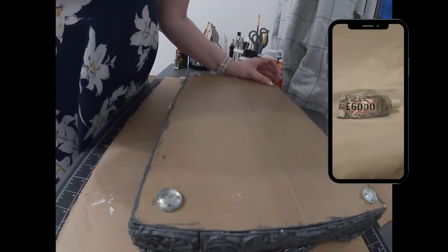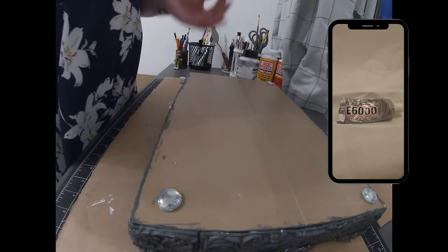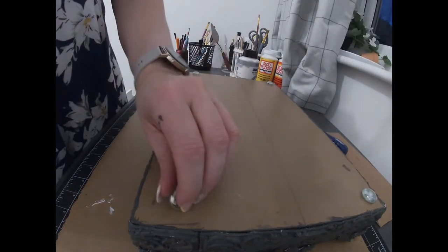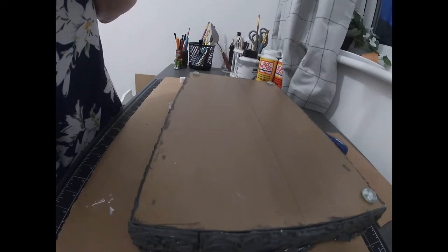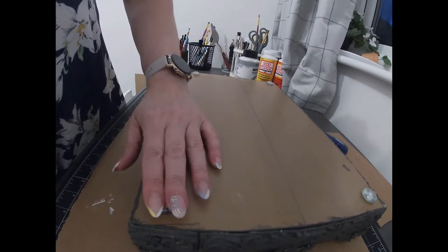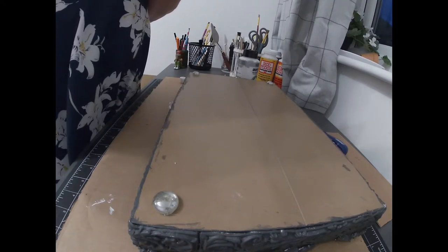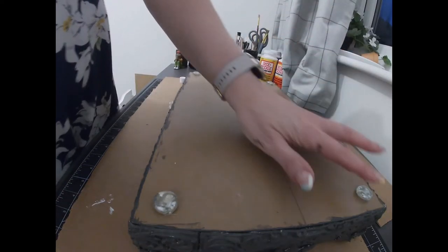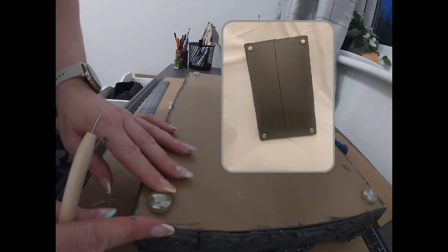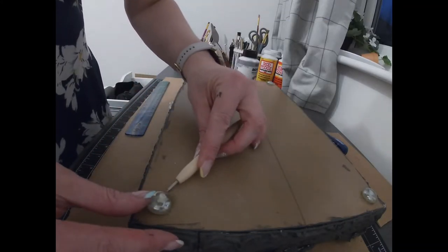Using E6000 I glued some beads onto the bottom of the tray to act as feet. Because I was putting the tray in the bathroom I didn't want it to be flat on the surface without a gap, just in case any water got underneath. I measured where they needed to be, placed them, and cleaned up any excess glue that oozed out. Once these had set I also painted the underside of the tray with a coat of the Frenchique Smudge paint just to tidy it up.